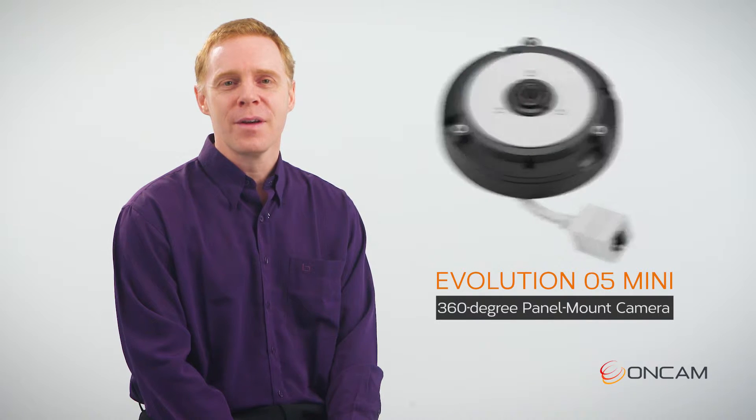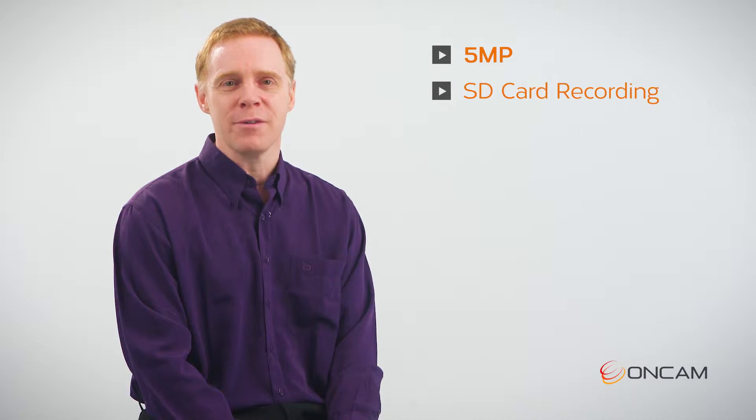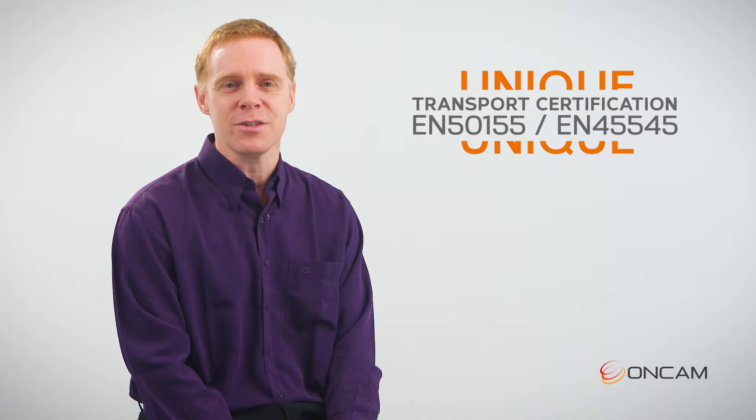In this video we're having a look at the brand new Evolution Mini panel mount camera. The panel mount version of the Evolution Mini camera brings the same great features as the current indoor Mini. However, the unique aspect of the Evolution Mini panel mount is its transport certification.